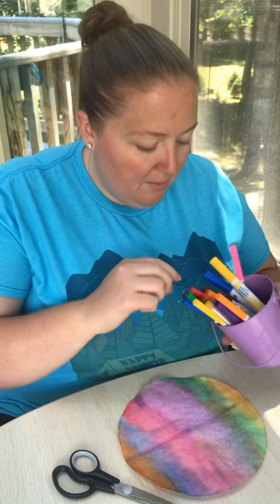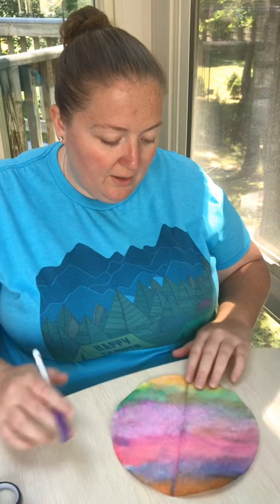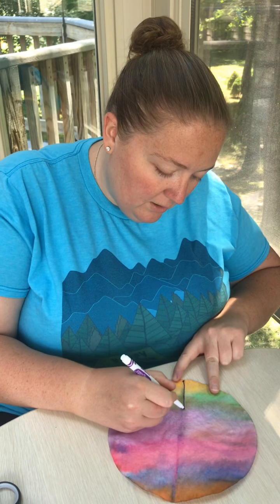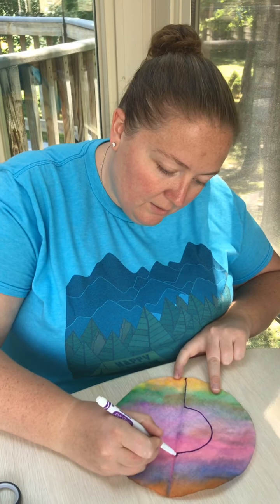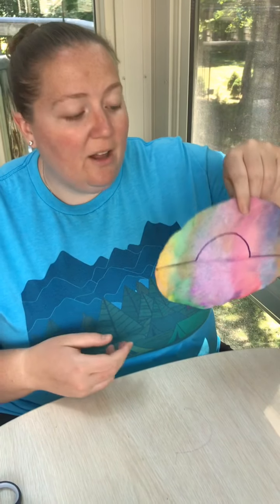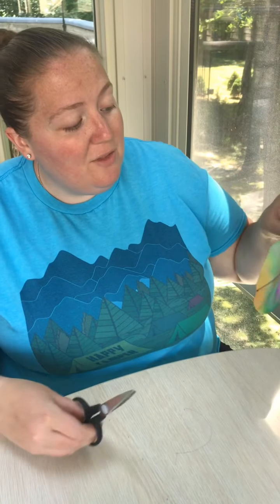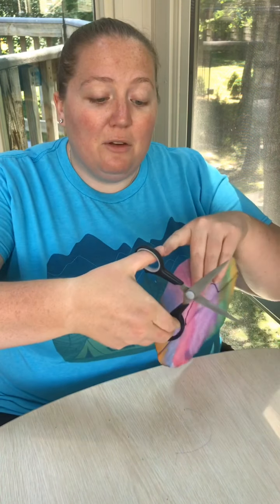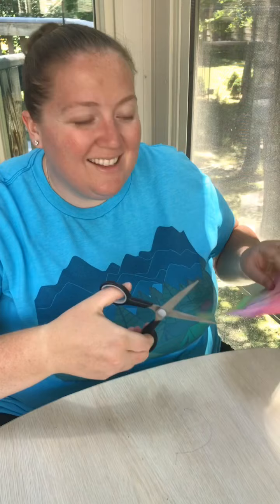What would be easiest for them is if you first draw on it so they know exactly where they're cutting. A rainbow goes across, arches up, and then goes back across — that's going to help know where to cut. This kind of shape might be hard for them, so maybe just cut some strips out of it, wherever your child is with their cutting skills. Prompt them that when cutting, your thumb points to the sky — that's the easiest way to cut.